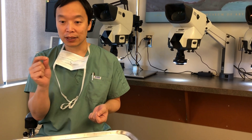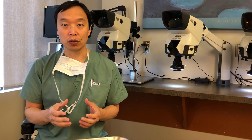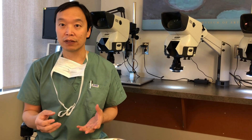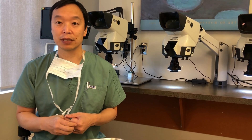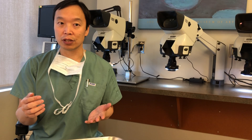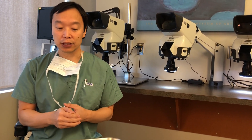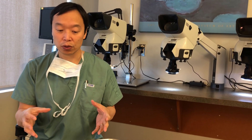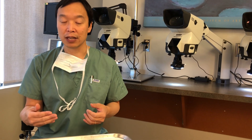Sometimes when you look at videos of FUE it looks really simple — we basically make a little incision and pull them out and they come out easily — but the truth is it can actually be very difficult to remove, especially without a lot of experience, and even in experienced hands it can be very difficult sometimes. The hairs are sometimes curved in the skin, not straight, and the tissue can be difficult to remove. Today I want to go through what we started with and where we are now.